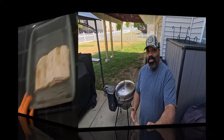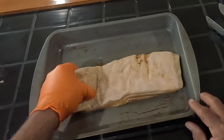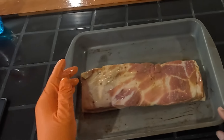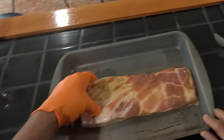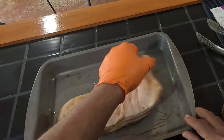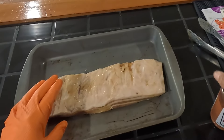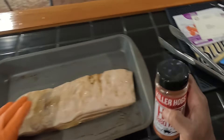All right guys, here is our small pork belly. As you can see, it's not very big — probably about three pounds if that. It's been marinating overnight in a teriyaki marinade, and we're going to hit this with some Killer Hogs Hot Barbecue Rub.